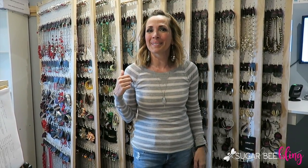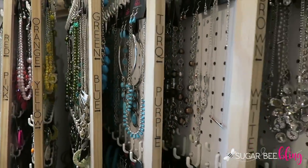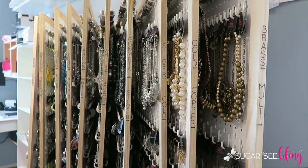I brought you into my jewelry room today because I want to show you my flip boards. I love them — they're super functional. The reason I have them is because I wanted to have one of every single piece out on display so that as I get new pieces in, I can mix and match and put sets together. I wanted to have everything organized by color to make it easy to make those sets.